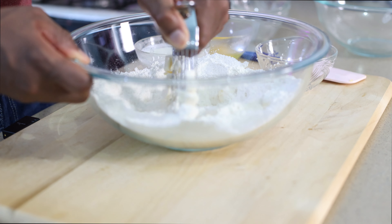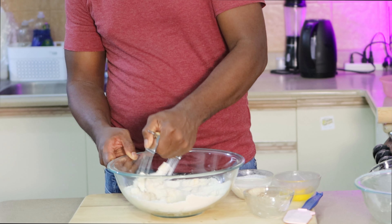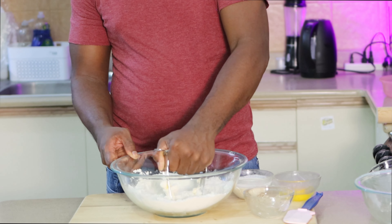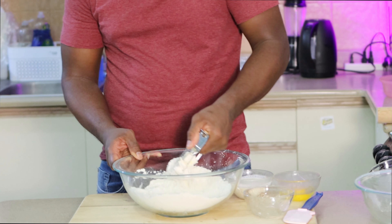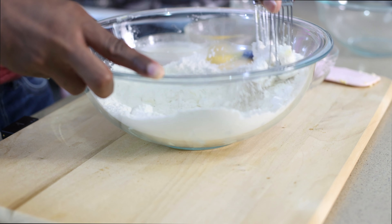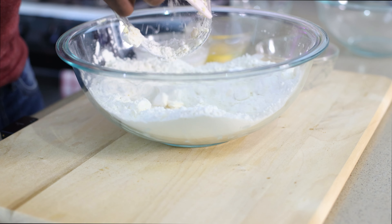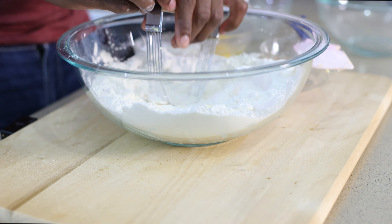I'm going to add my butter, which is cold — I chop it up into fine cubes so that it will incorporate better. Then we're going to go in with some baking powder, some salt, and some sugar. What you want to do is use this pastry hand blender to really chop up your butter into your flour, kind of give it a rough chop. This can be used instead of your hands to fold the butter into the flour.